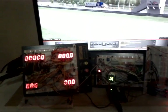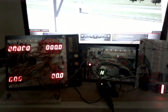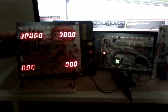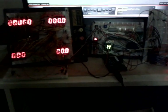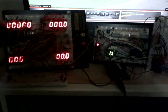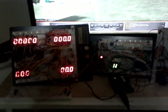Once I get a list of the cars and their RPM values, the fifth digit — the left digit on my RPM — will be enabled or disabled depending on the car. Like the Mazda MX-5 and the Skippy, they only go up to about six or seven thousand RPM, so there's no reason to have the left digit turned on. That will be disabled during run time.